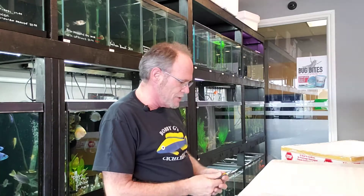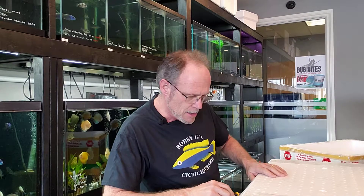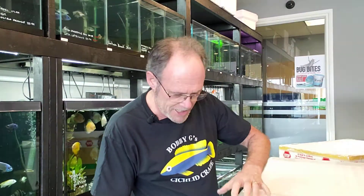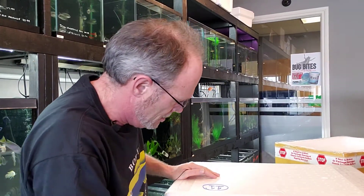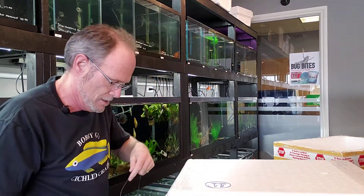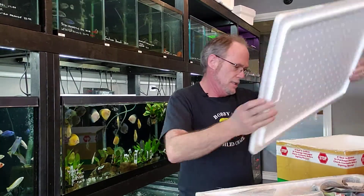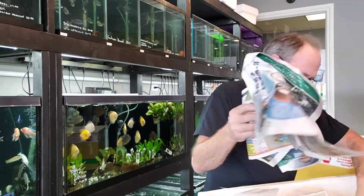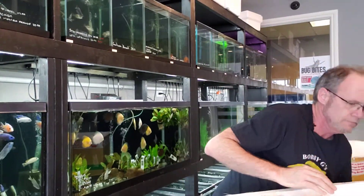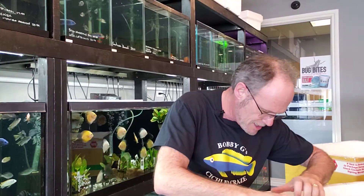It came in a little bit earlier today than I was expecting, which is good because usually these shipments don't come in till later on in the evening. So I'll just open this box up. I think there's quite a few goodies in here. And yeah, we'll just go through them, show you what's new.